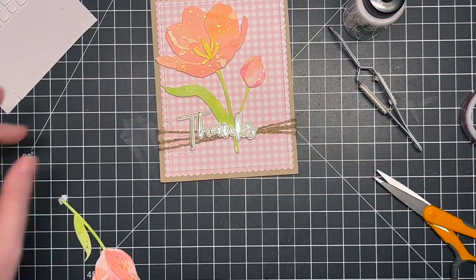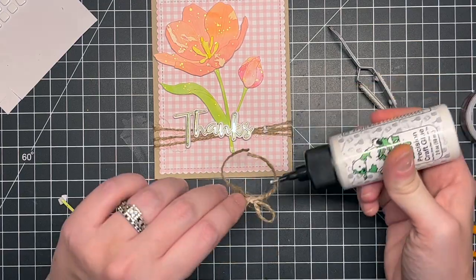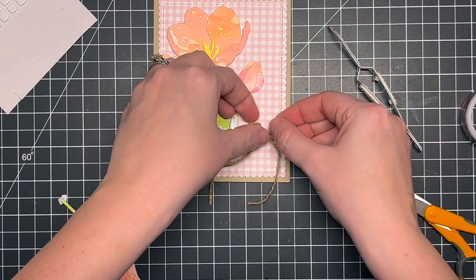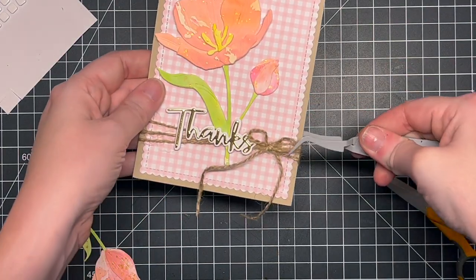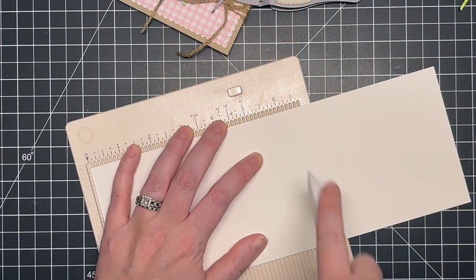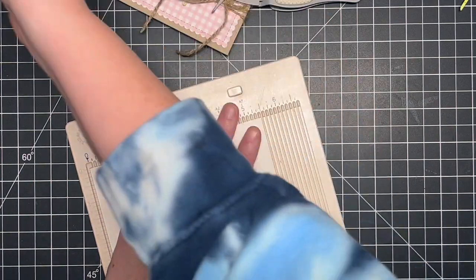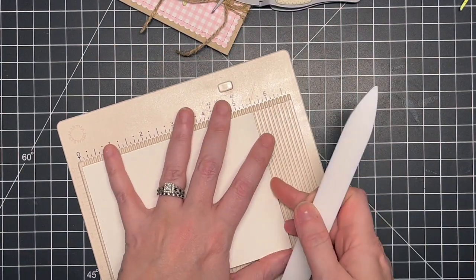I went in with liquid glue and adhered right over top of all that dimension and texture and it adhered perfectly. Now I can figure out where I want to add the little bow. I struggled getting it to adhere — it took a couple of tries — but eventually it stayed and it is secure. It's on there; it's not going anywhere.